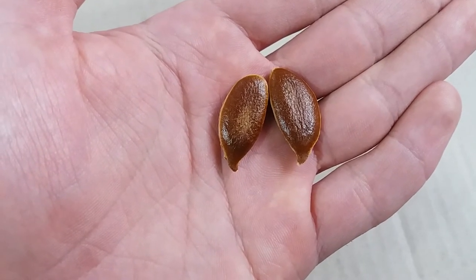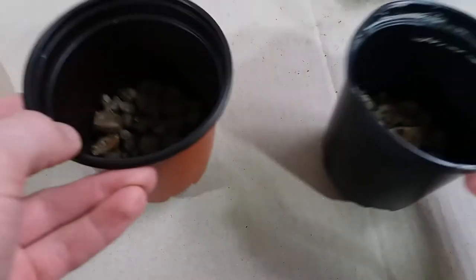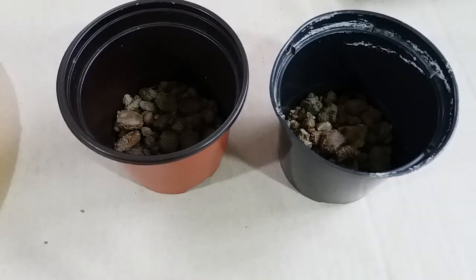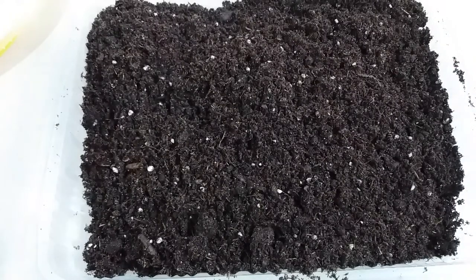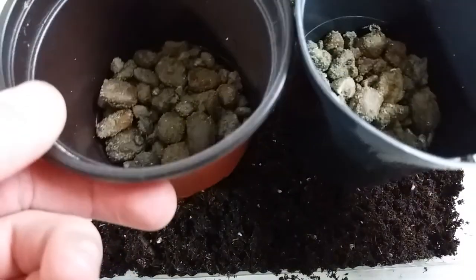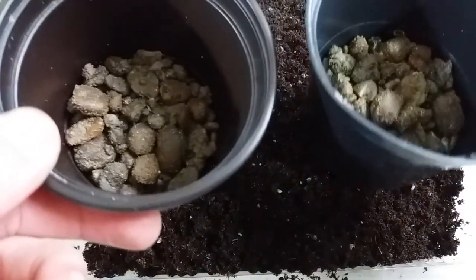I will plant the seeds in these pots. I'll put soil into the pots, wet the soil, then plant the seeds — I hope they will germinate. The soil is good, renewable, with a pH of 5.5 to 6.5. I also put stones on the bottom of the pot for good drainage. Let's put the soil in now.